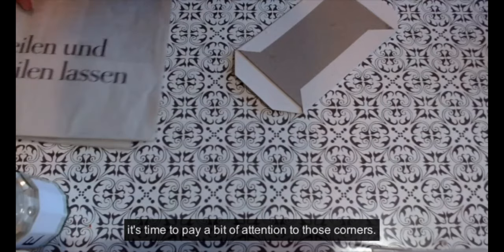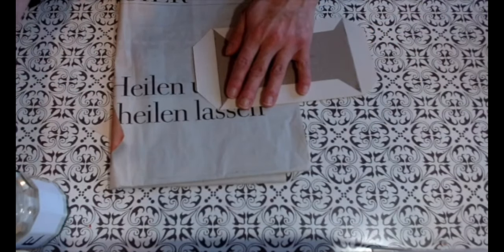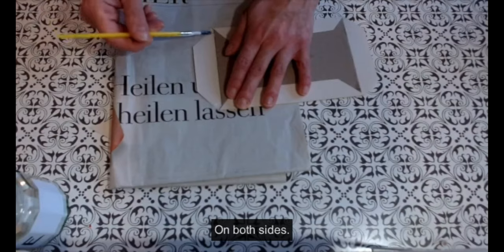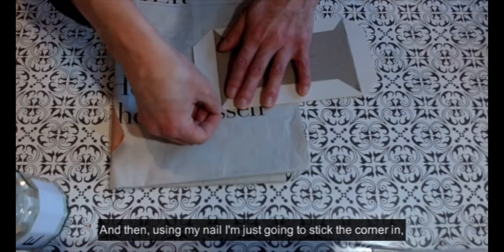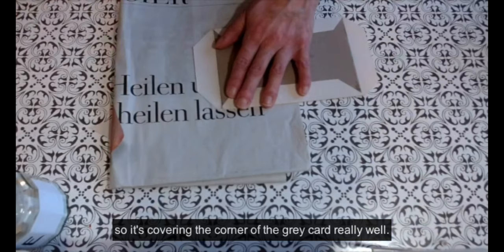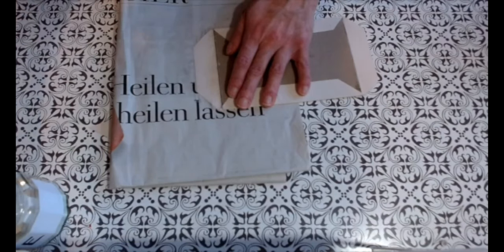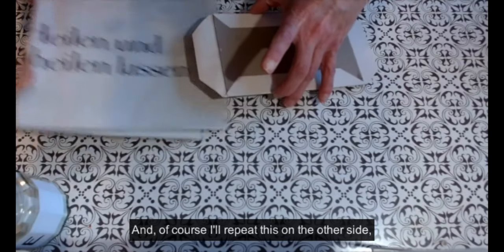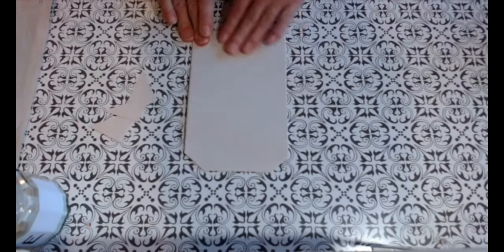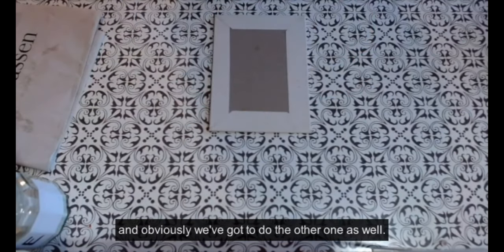Before we go on to stick the short sides, it's time to pay a bit of attention to those corners — getting a new clean sheet of scrap paper. I'm going to tuck some glue right into those corners on both sides, and then using my nail I'm going to tuck and crease the corner down so it's covering the corner of the grey card really well. Then I can go on to stick the tab down as I did before with the long sides, repeating this on the other side so we get all four sides glued down. And there we have the first cover done — obviously we've got to do the other one as well.